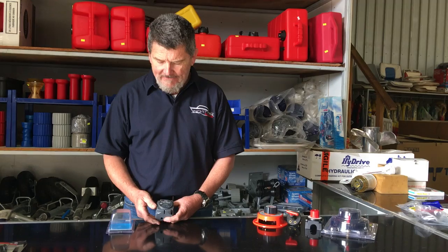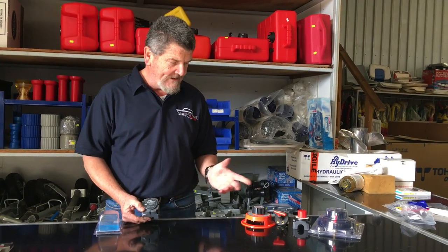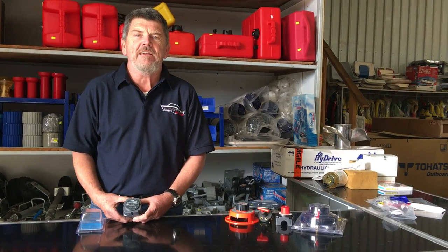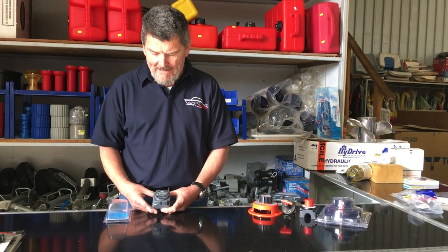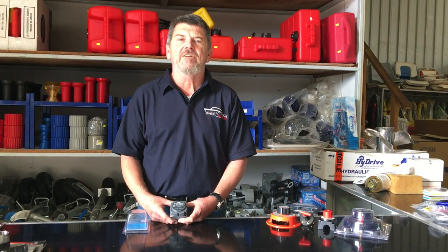It is a very simple system, a little bit dearer than the cousins over here. So for those of you that appreciate it and don't mind spending a little bit more money, this system is really the duck's guts. Thanks very much guys. Bye.